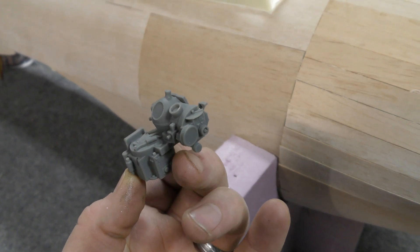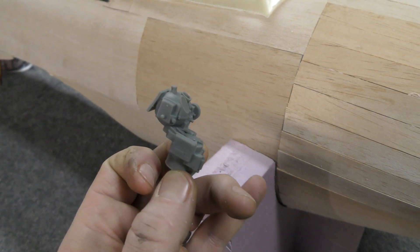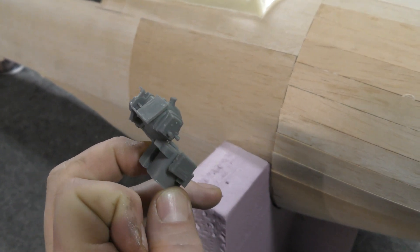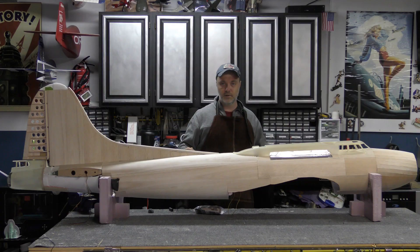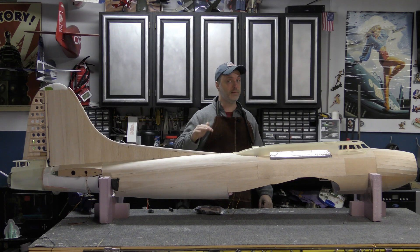I also received this — it's a scale Norden bomb sight that's going to look great in the nose. I'd spent some time working on a version for 3D printing but had a lot of work left to do, and this is going to save me a ton of effort.